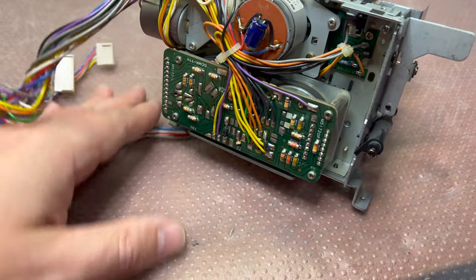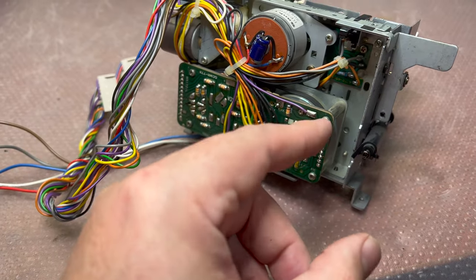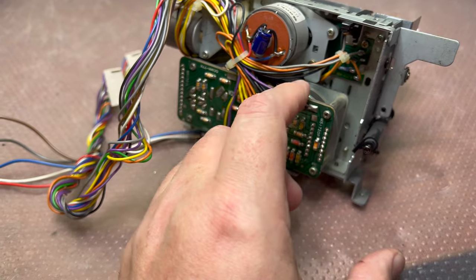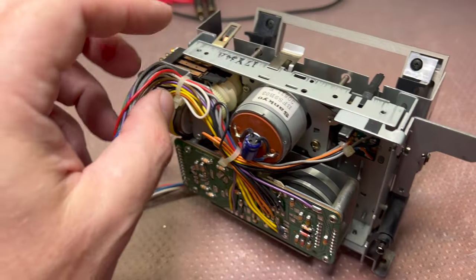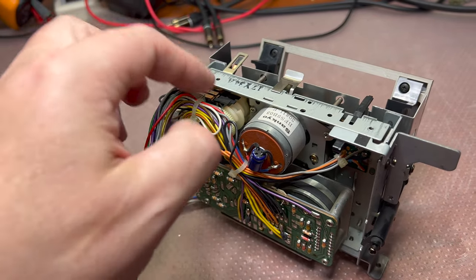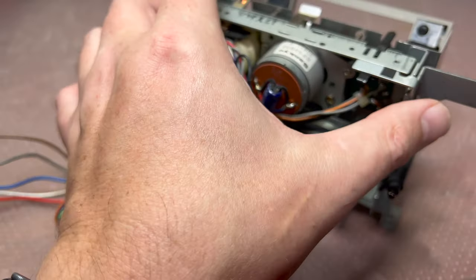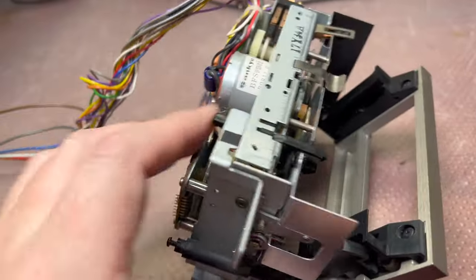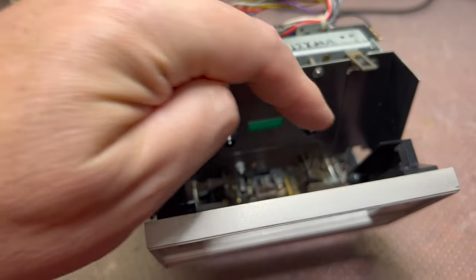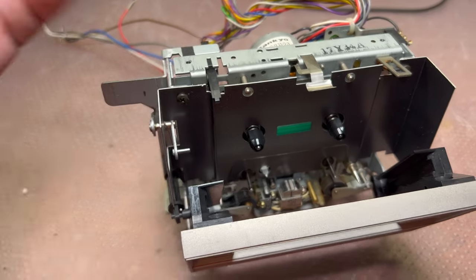I will remove the motor, re-loop everything, put a new belt on this side, check that all switches work with a multimeter in different positions, and I'll probably also de-oxidize them for better use. From this side I will open the cover, clean up everything, replace the pinch rollers, and replace this belt. That's everything.